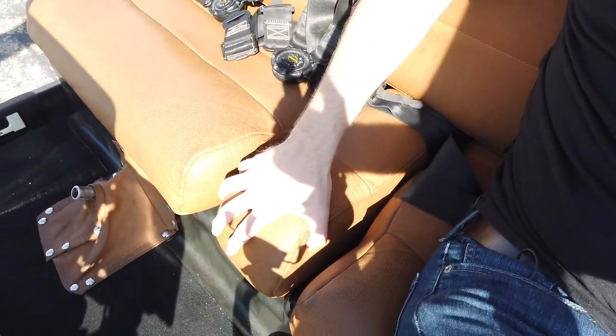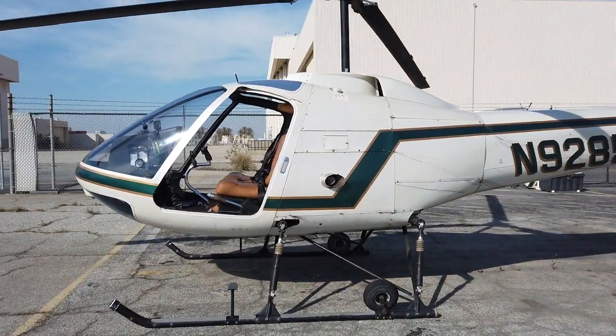In the cockpit, there's a spot here to plug in headsets, and here's the removable center cushion I mentioned. You might be wondering where the doors are — I almost always fly doors off. Not only is it a much better view, but it keeps the cockpit nice and cool. Kind of like owning a Miata — you should always drive it top down. Owning a helicopter, if you have the option, you should always fly doors off.